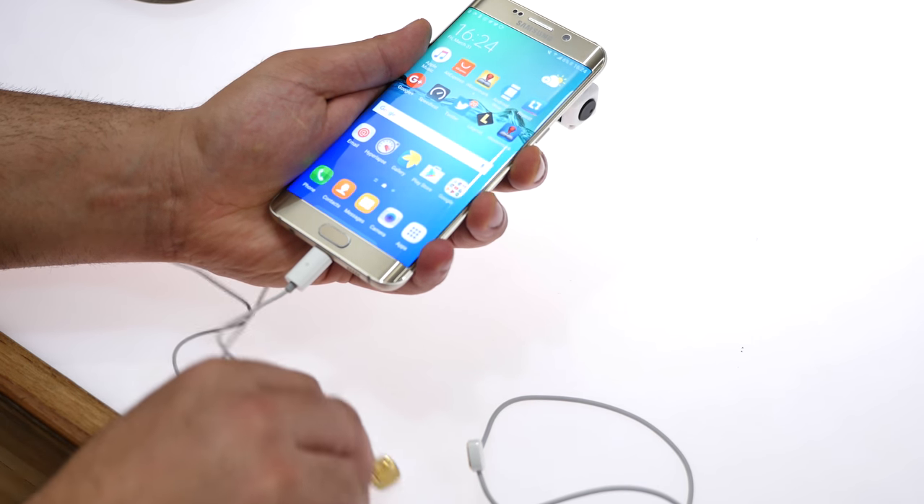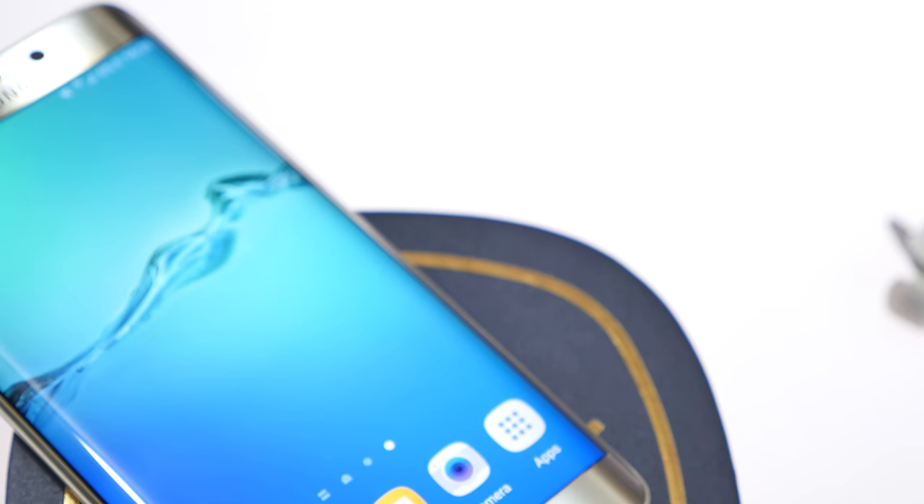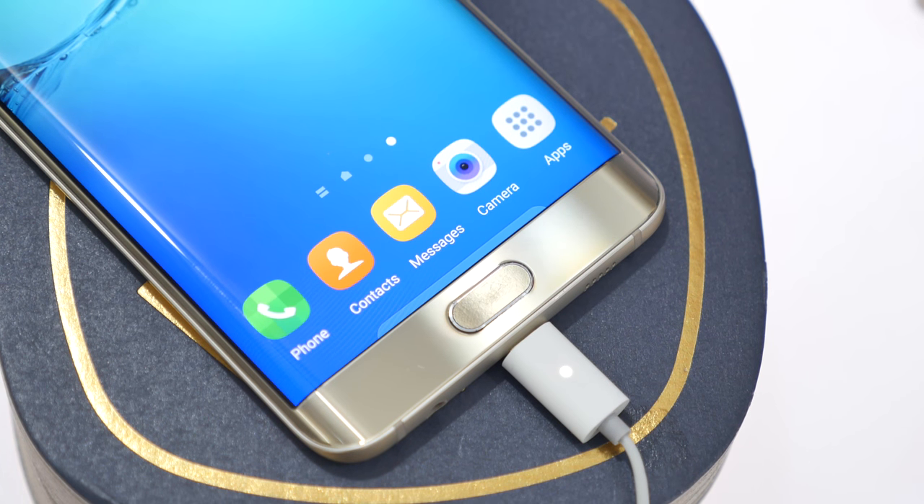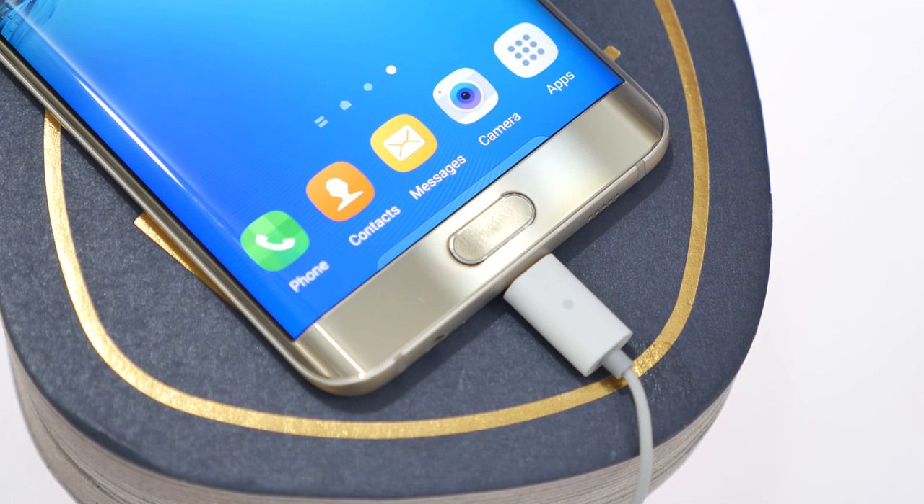It takes about 40 minutes and 3% of your phone's battery to charge up these earphones. With that you get about three to three and a half hours of usage time, which we found to be less than what the company claims — they claim about four hours.